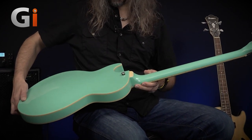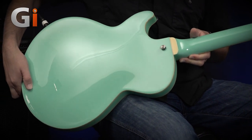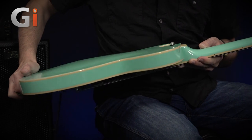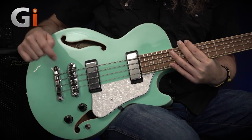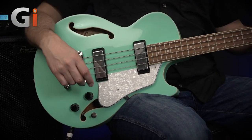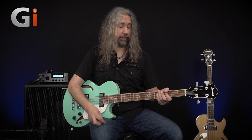Coming back to the front — this one's also got a pickguard, a nice kind of pearly-looking thing. Same quick-release bridge, same pickups, same electronic settings, same switch. But it does sound really different. Let's do finger style on both pickups and zoom through the individual pickup sounds as well.